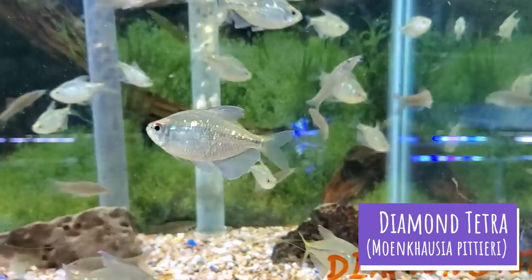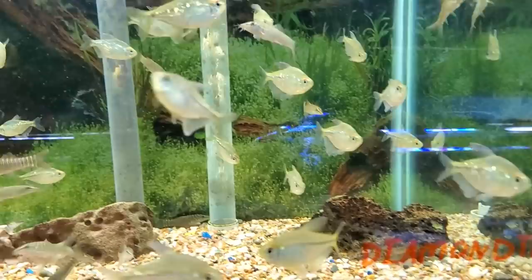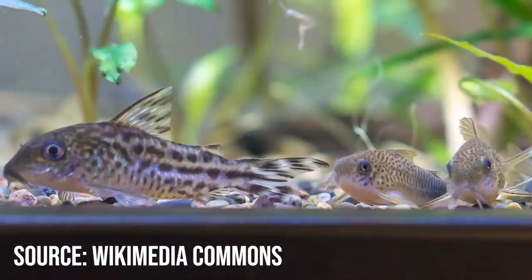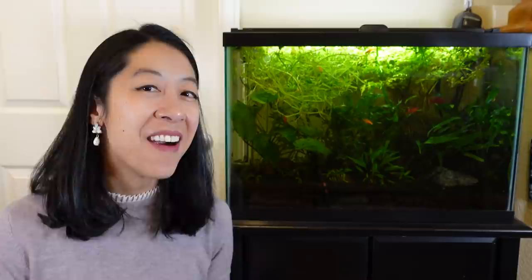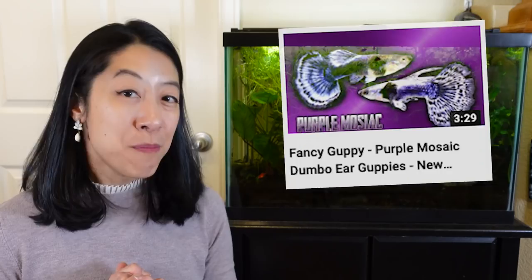I do have an honorable mentions category of fish that didn't quite make the list. For example, diamond tetras sometimes show up when you type in purple fish, because apparently males can get faintly purple fins when really excited — but anytime I've seen them, their fins look more translucent. Another one is the violet cori catfish — absolutely adorable, I would love to keep them one day, but that smudge spot near the base of their tail looks more like a slate gray to me. Let me know if they're purple in real life. Finally, the purple mosaic guppy — and other purple guppies — are clearly very purple, but I already used guppies in my top five yellow list. Check out Jayden Aquatic's channel for footage of purple guppies.